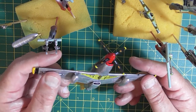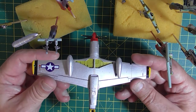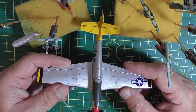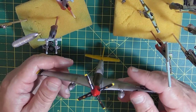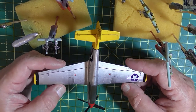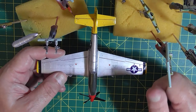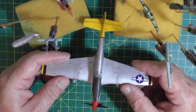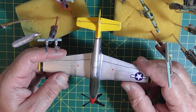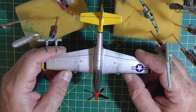We'll call that the end of this video — painting and decaling. What we need to do now is put all the little parts on it: exhausts, undercarriage, aerials, and give it a satin coat I think, peel off the masking, and we'll do a final review video. If you've stuck with me this far, thanks very much, well done. If you can, give us a like please, and if you're not already subscribed, please subscribe. This is Stevie D signing off for this video. See you all, stay safe, and bye for now.